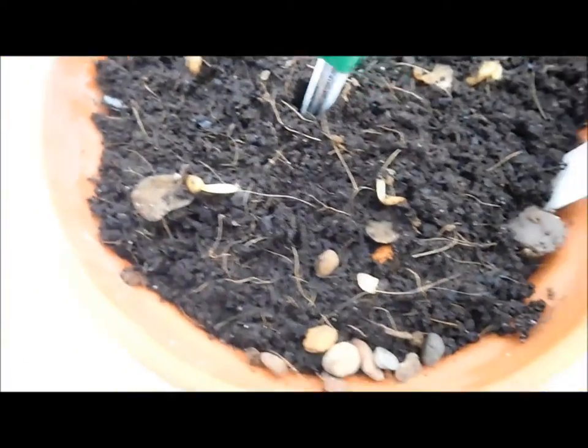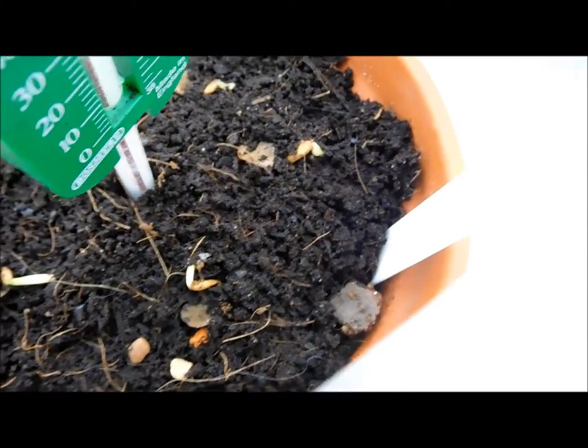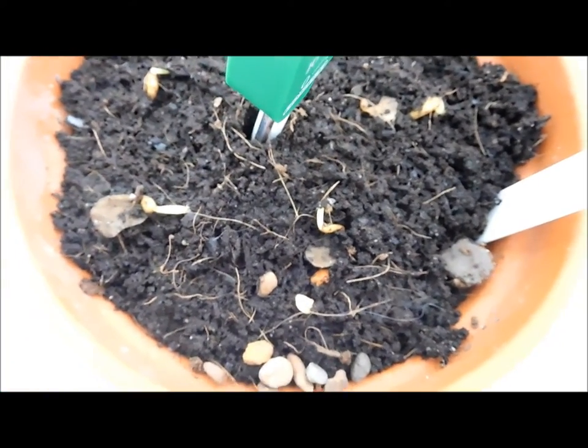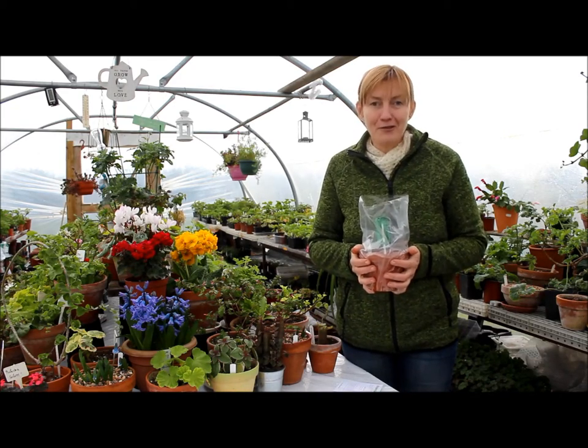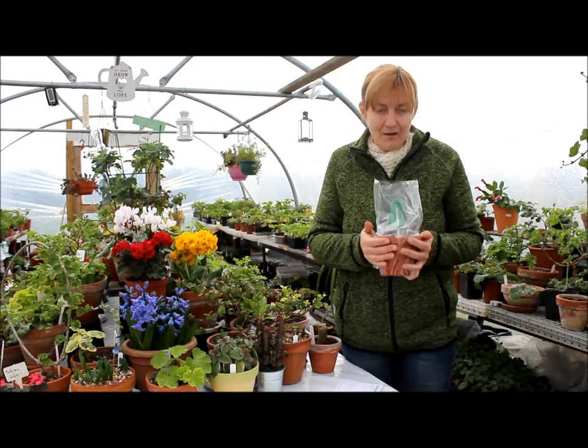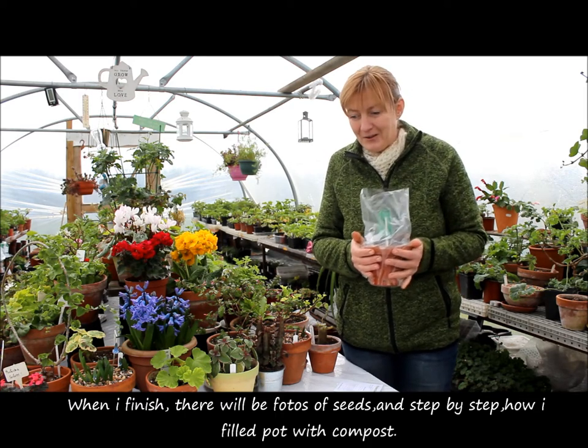Strange, isn't it? Growing bulbs on trees. Thank you for watching. If you have interest, I'm going to keep you updated. Wish me luck, and I'll talk to you soon. Goodbye.